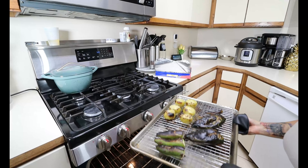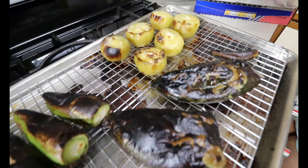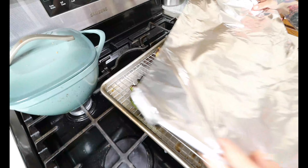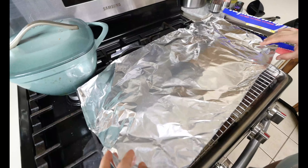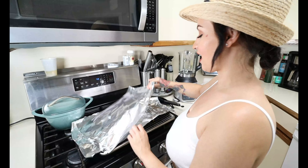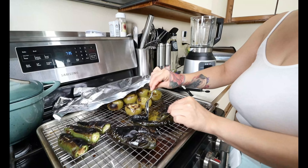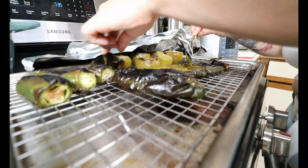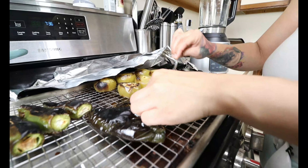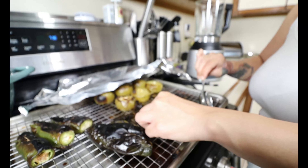The peppers are nice and roasted — they should look something like this. Now we need to let them sweat, which will make them easier to peel before we blend them. You can put them in a plastic bag or simply cover them with a piece of foil like I'm doing — it'll keep the heat in. Leave this for 10 minutes. Once they've sweated, go ahead and peel them with your hand or take a spoon — the skin should easily come off. You want to get any of that black skin away because if you blend it up you'll have pieces of skin in there.